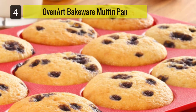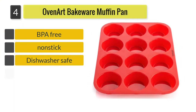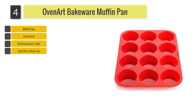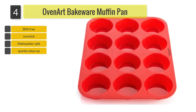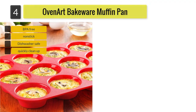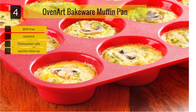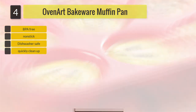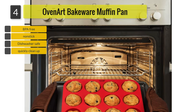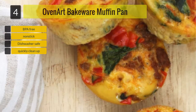Number 4: Oven Art Bakeware OVSB-5001 Silicone Muffin Pan. This muffin pan from Oven Art Bakeware is made from European premium silicone. Due to the construction material, the color is red and sends a vibrant tone to your kitchen. The muffin pan is BPA-free, so you won't worry about your muffins being baked with toxins. It also goes through FDA and LFGB regulations, which ensures it is of top quality. With this muffin pan, you can bake up to 12 muffins.